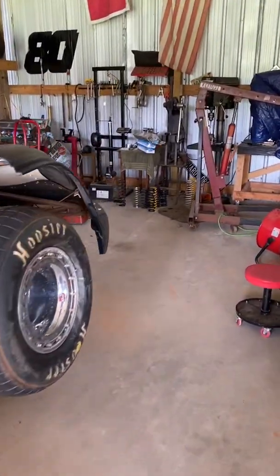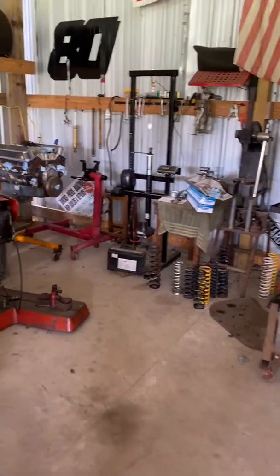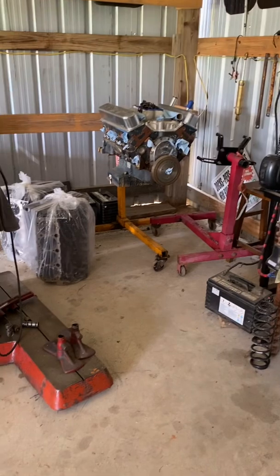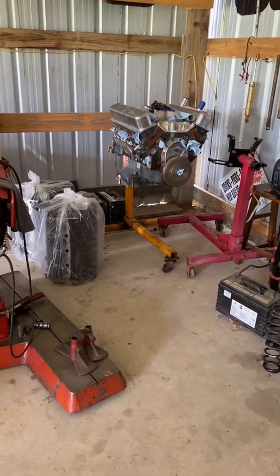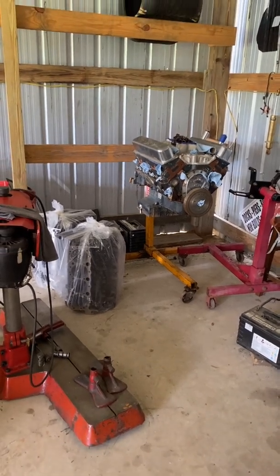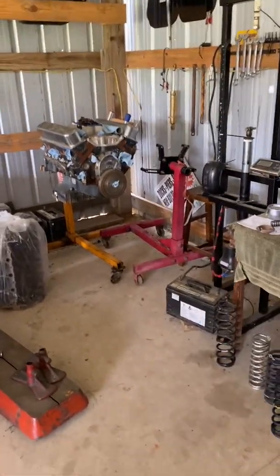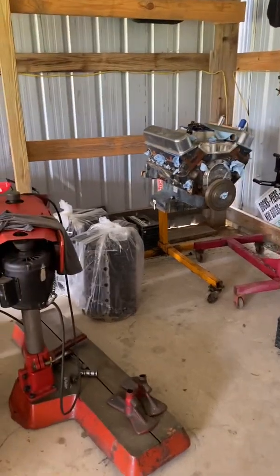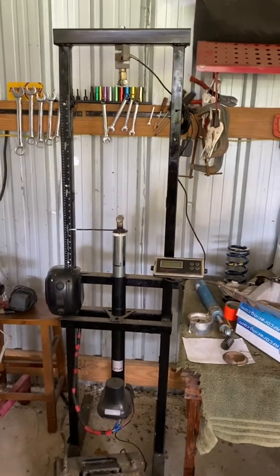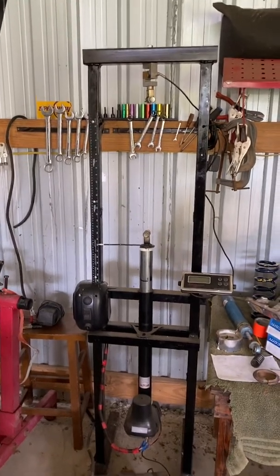I've been getting some messages on our Facebook Strickland Racing page about the Spring Smasher that I made — about dimensions and stuff like that for people that want to build their own. So I thought I'd just do a little update video on it and put the measurements on there, maybe cover it a little more in depth so you can see what I made it out of and maybe build your own.